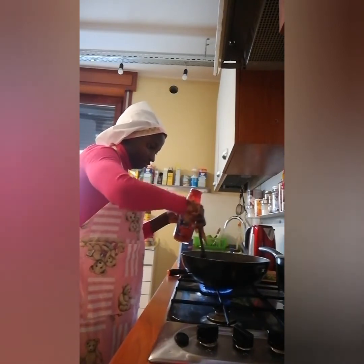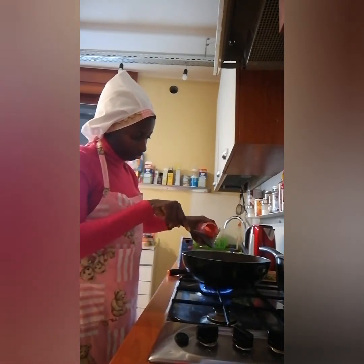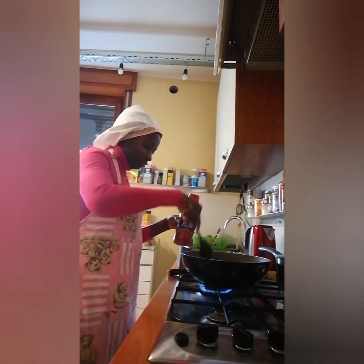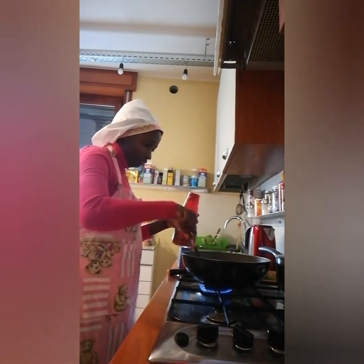So I just decided to place the phone in one place but I will explain everything in the end, and you will understand. When the food is ready I will show you how it looks.